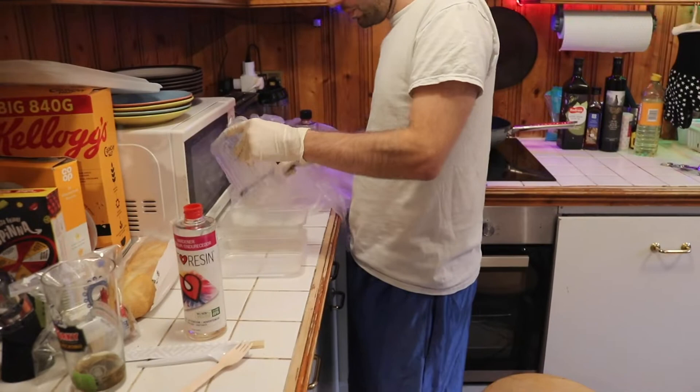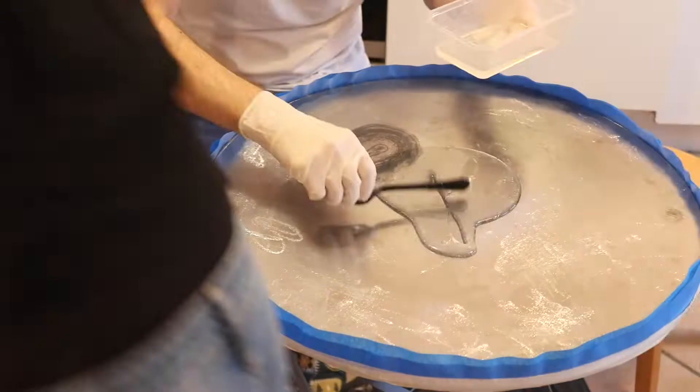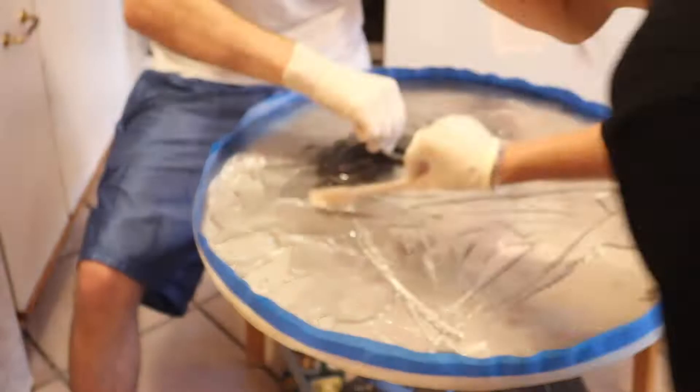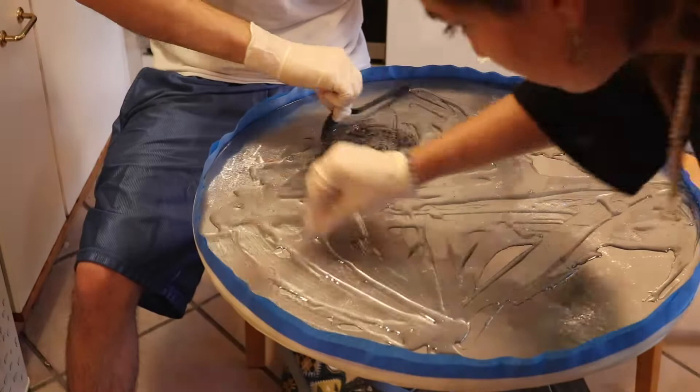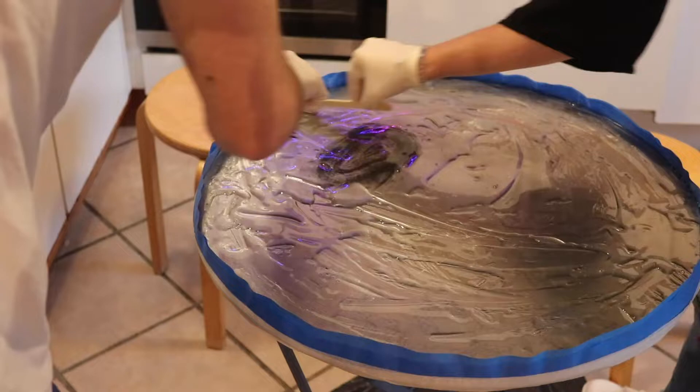We're just taking the epoxy and spreading it all around the whole table so we get a nice coating for us to lay the bottle caps on. This is going to be a multi-stage process. The first part is just to make sure there's enough for the bottle caps to stick on to. We made sure that when we sanded it, it would have a little rough area so that it gives the epoxy and the metal bottle caps something to stick to.